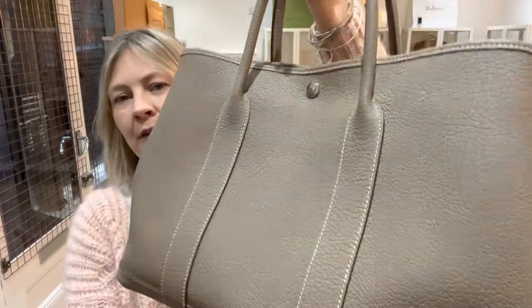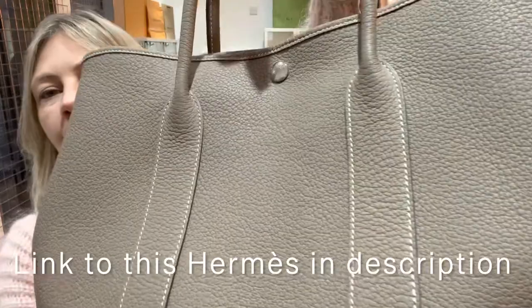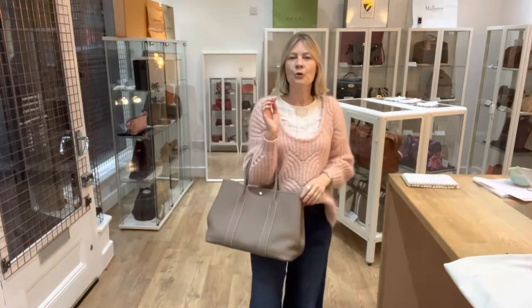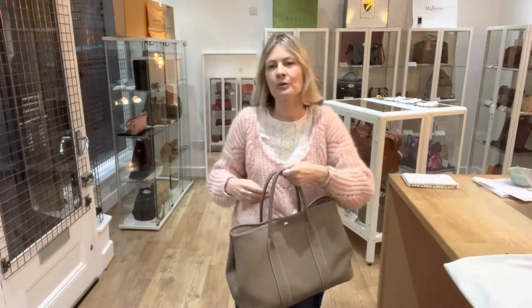Hermes call this Elephant Grey. To be honest, I think it's more of a brownie, taupey tone with that gorgeous contrast stitching. But whatever colour you want to call it, it is an absolutely fantastically warm neutral. It can go with everything and it just feels beautiful.